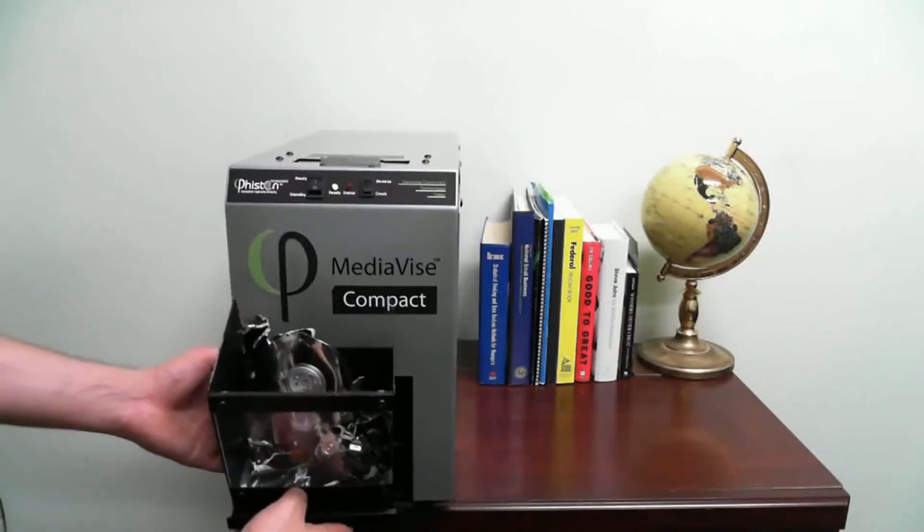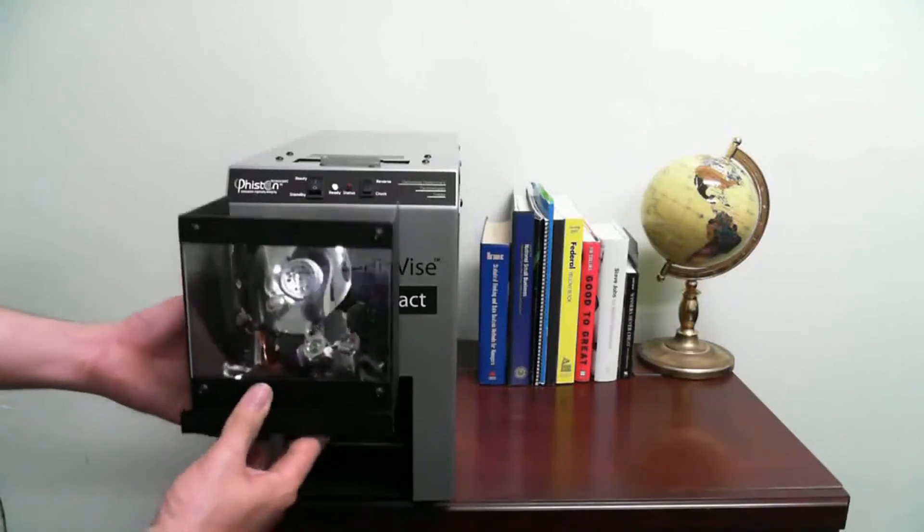For more information on the Mediavice Compact, please contact Feiston.